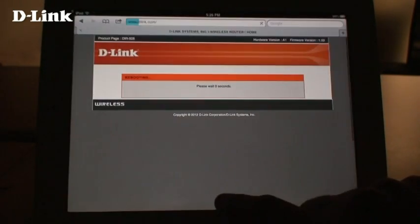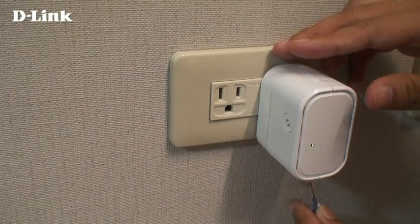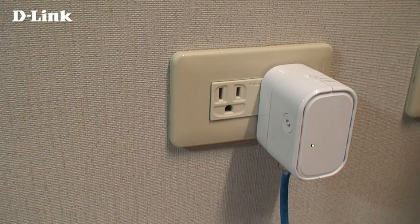Now, connect to the wireless network you just set up. You can now connect to the internet with your device. Optionally, you can connect a wired device to connect it to your network wirelessly.